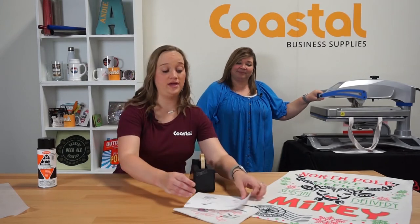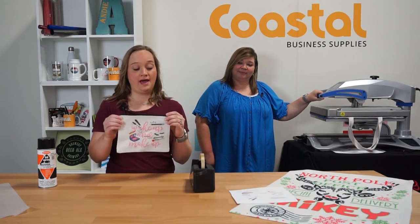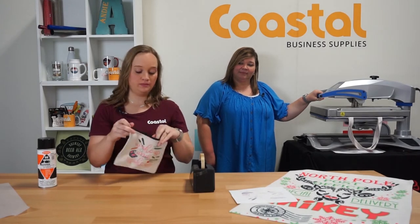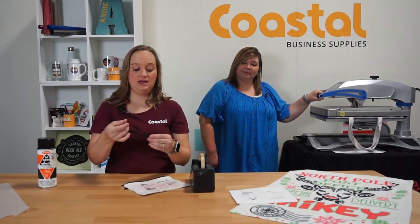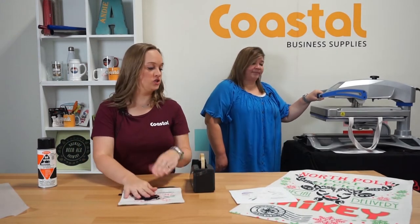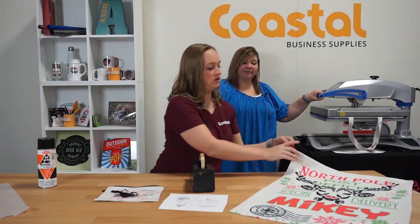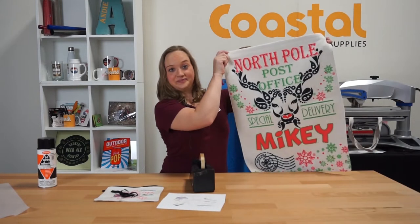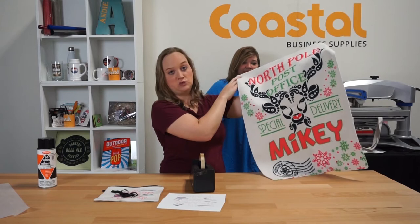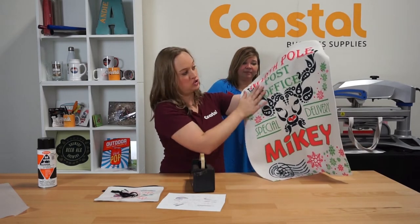Along with that tote bag that we have, we also have a new makeup bag. This has a zipper, so you're going to want to use a foam pillow for the zipper. It also has a handle inside that you can attach using a little drawstring. And then we also have our new Santa bag. This is more of a large format item, but you can also do it on a 16 by 20 press or a smaller press — just do portions of it.